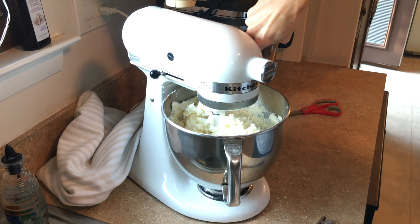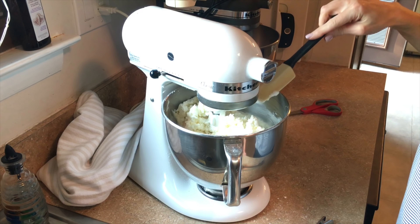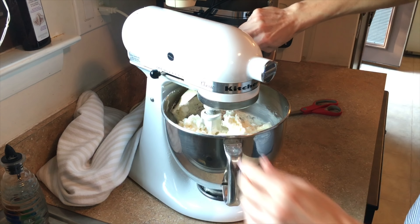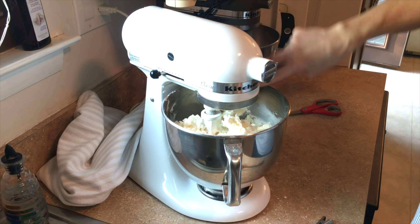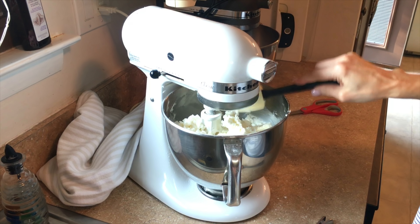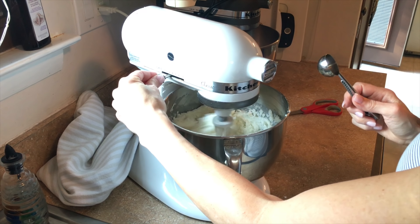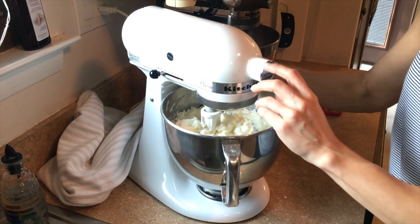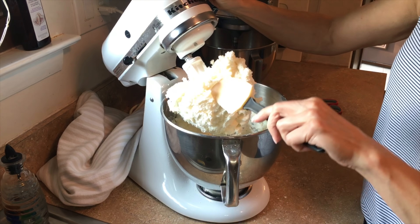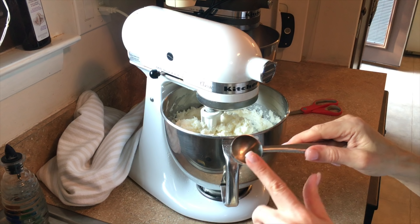Once it's incorporated, I scrape down the sides. I do have a scraper paddle but I find I like to scrape it myself — it's just what I do. Once it's incorporated, it's too thick right now for me to use on a cake; it won't move, so I have to add some water.